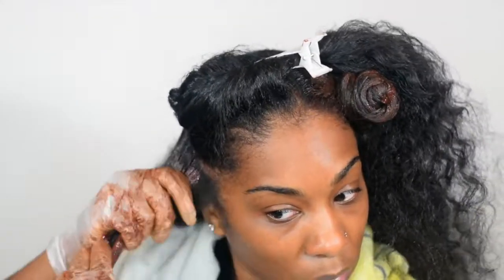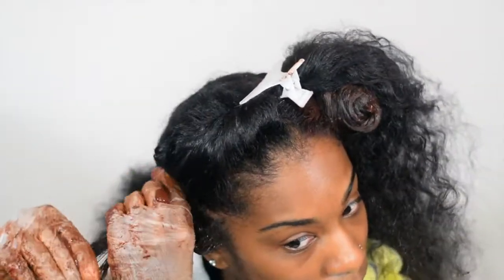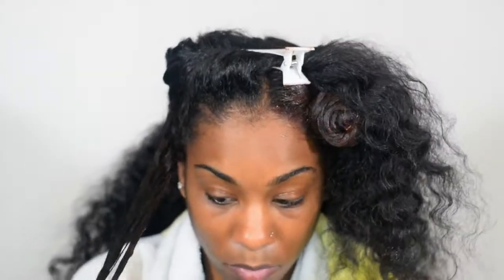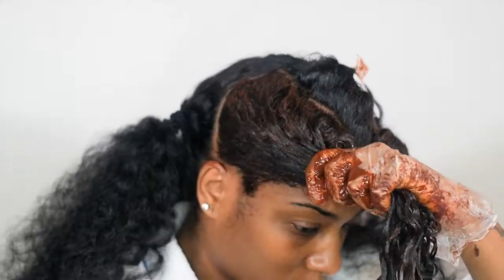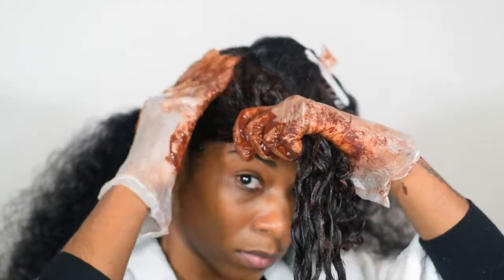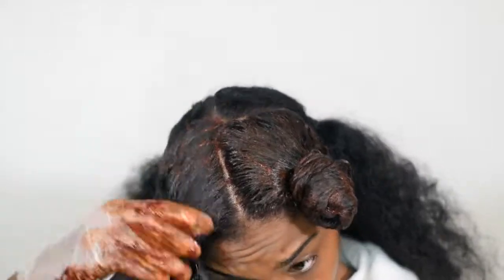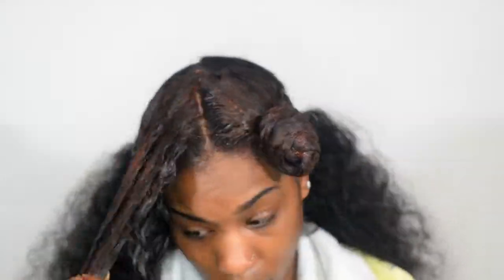Also, henna helps restore your scalp's pH to its natural acid and alkaline levels so your hair can strengthen versus break. So if you are allergic to box dye, henna is the perfect alternative. Henna acts like a semi-permanent dye versus a permanent dye. Make sure you get 100% henna because there are some brands that aren't 100% and may cause damage or an allergic reaction.